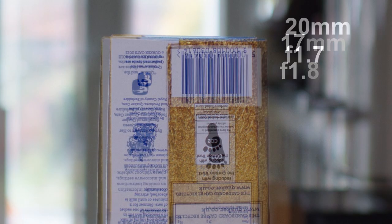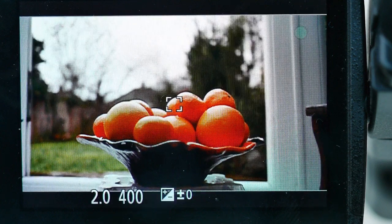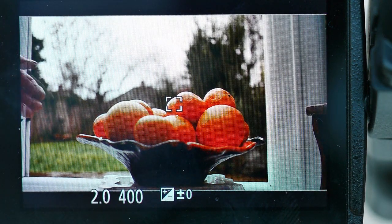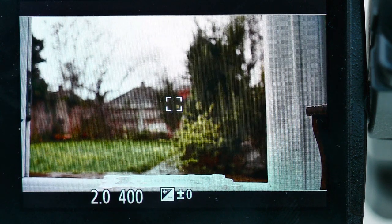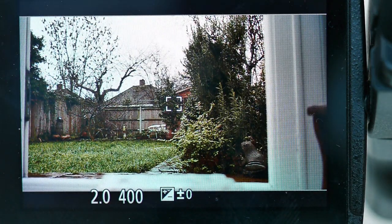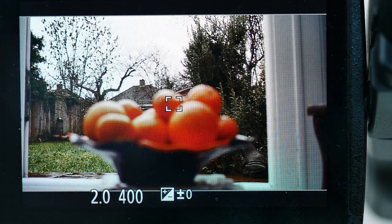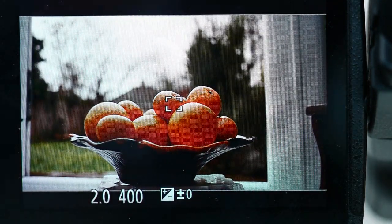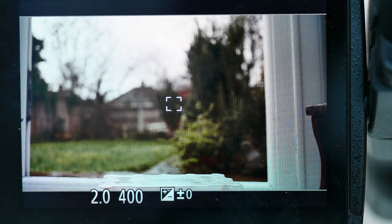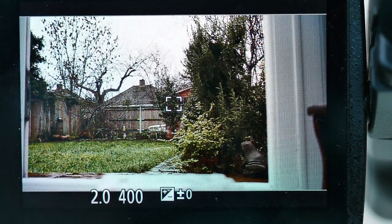While if you pixel peep you can find purple fringing at the edges on tree branches and the like, it isn't excessive and is easily removed. Focusing speed is as good as it gets and focusing is silent in video use. This aspect stands it head and shoulders above the Panasonic 20mm. Here it is in action on a dull, dull day. Stunning!